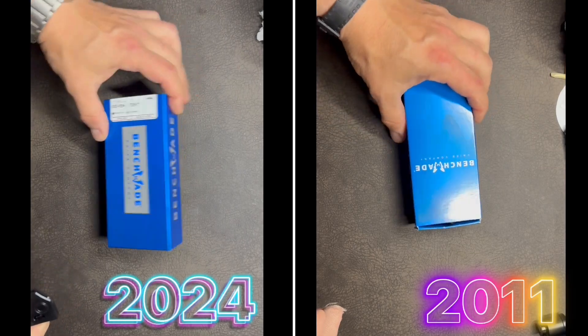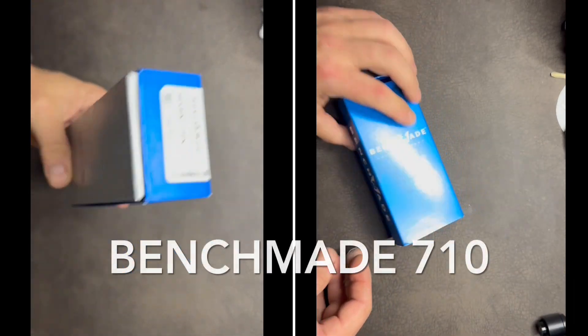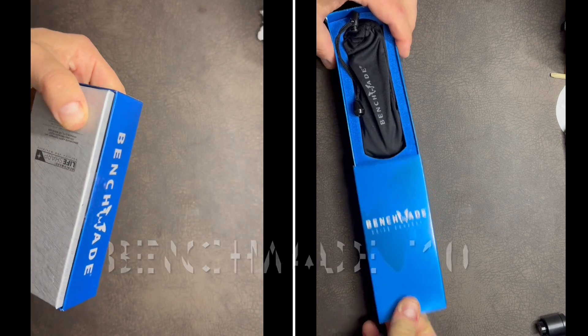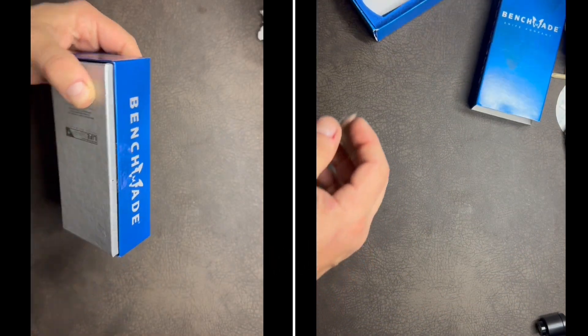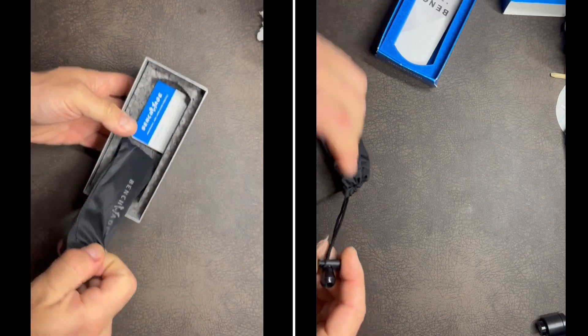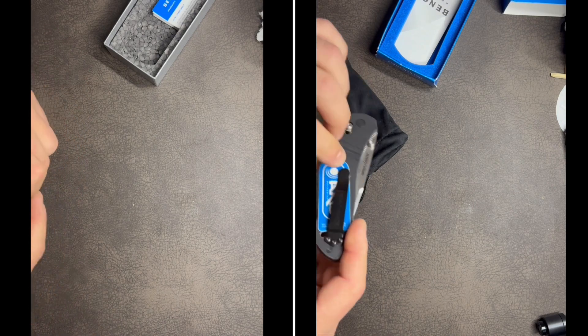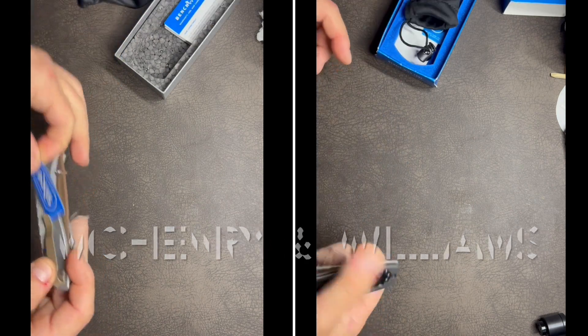And by conservative, I don't mean hopelessly out of style, old-fashioned, or completely detached from real world realities. On the left, the year is 2024. On the right is the decade between 1999 and 2011 — my McHenry & Williams Benchmade 710. I just purchased the 2024 version through my regular sourcing, and the time-capsule, new-in-box 2011 version in D2 came to me through some circumstance and collector's luck.